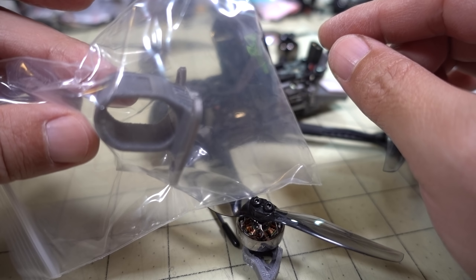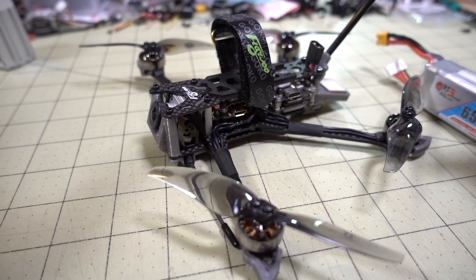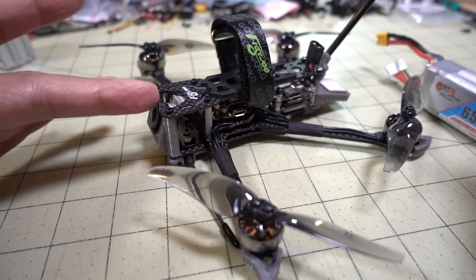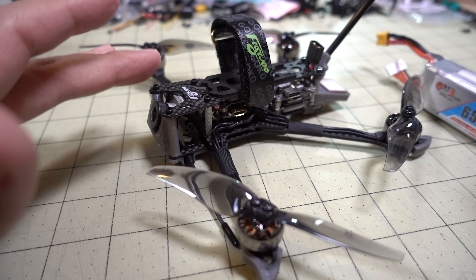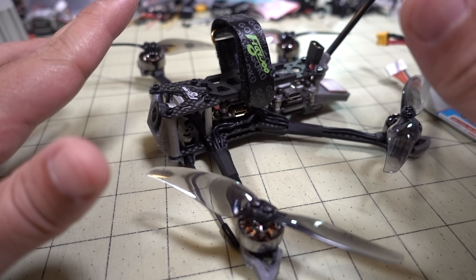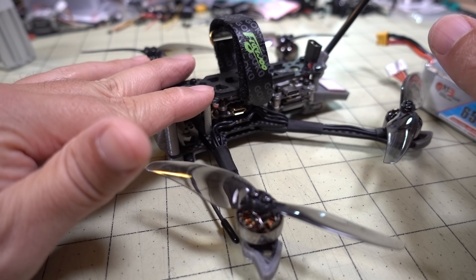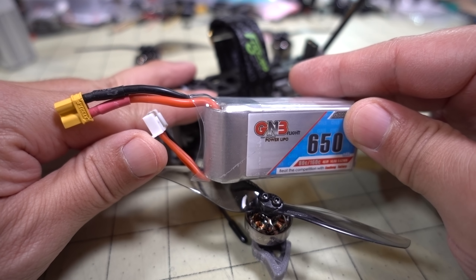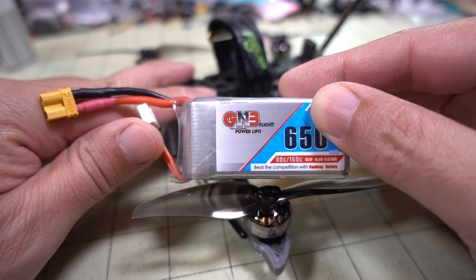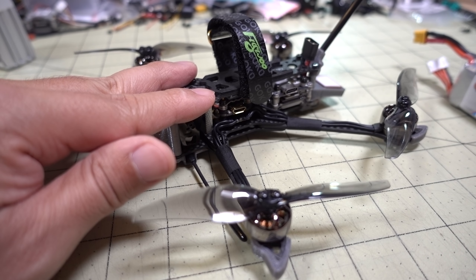There is an Insta360 Go mount they sent with it — it mounts up front for HD footage. The DJI video at 50 megabits is already pretty good, so if you don't want to carry extra weight, it's more than adequate. If you want to add a naked GoPro, you'll probably have to go to a smaller battery like a 550 or 450 to stay under 250 grams, since even a naked GoPro is around 30 grams.